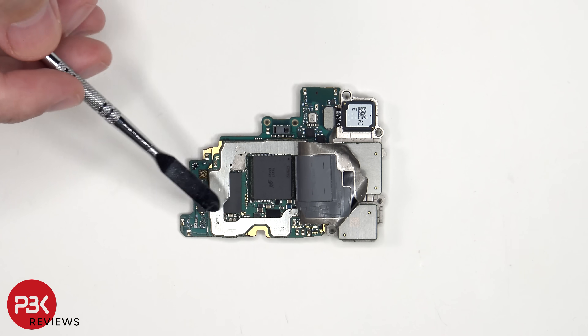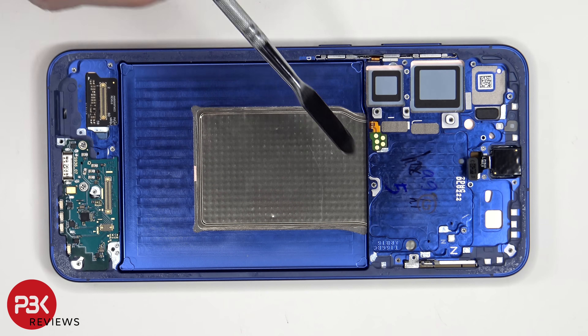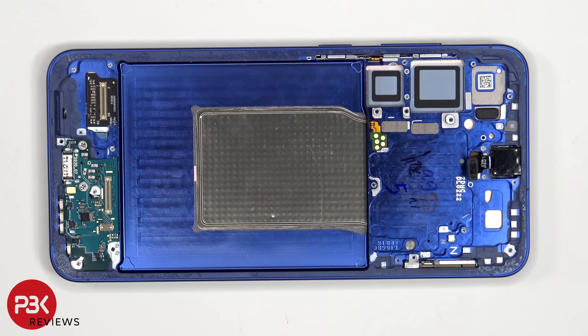The ROM or onboard storage is located next to that. Looking at the copper vapor chamber, we can see that it runs underneath the battery as well as the motherboard, and it is slightly bigger than the one of the S24+.